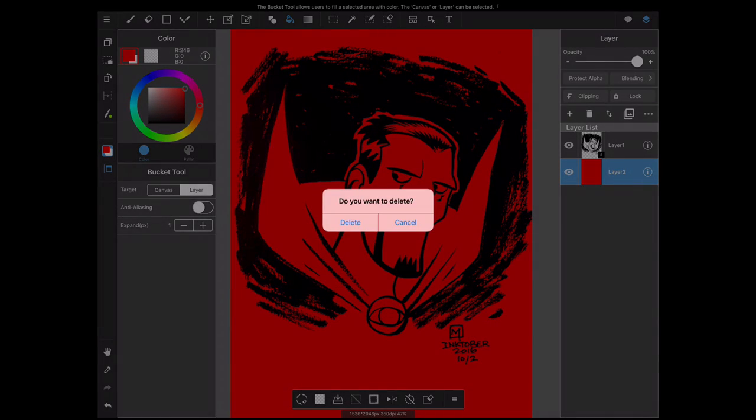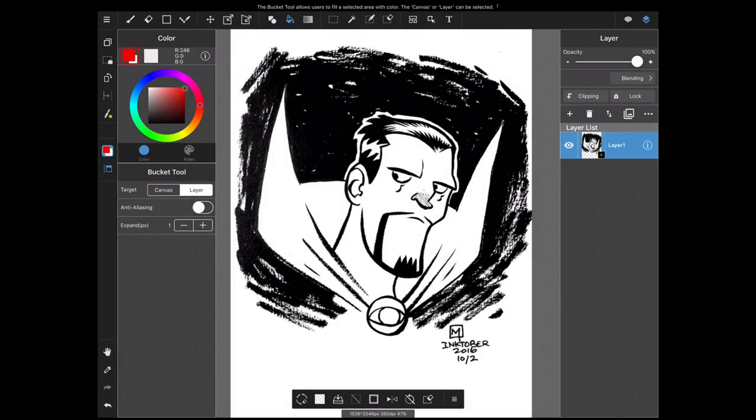There are a couple of things to keep in mind when working this way. Make sure you're importing a high-resolution image — anything up to 350 DPI is good to bring in. Also make sure it's a PNG file, because PNG files are recognized by iOS and maintain higher quality, so when you're zooming in on the image in Procreate you won't see much blurriness.